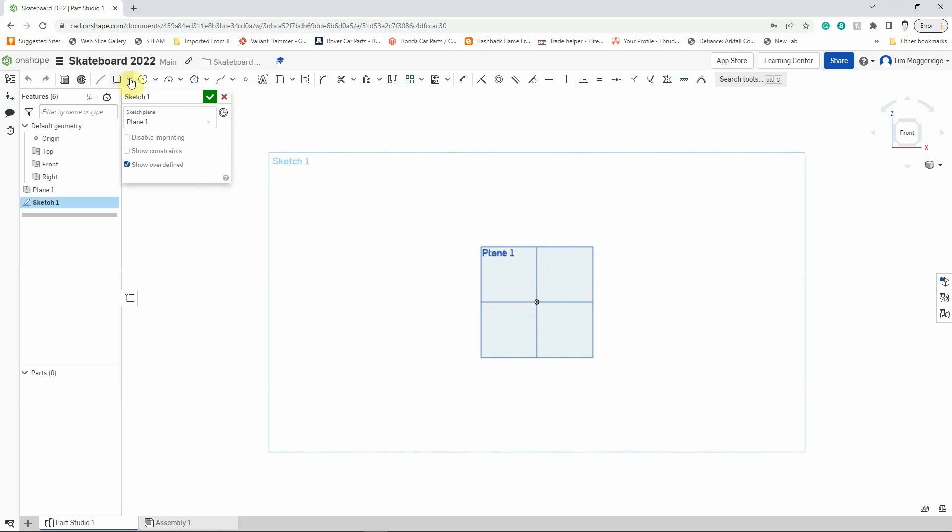I'm going to use the rectangular tool, but specifically the centre rectangle tool. Left-click on the arrow to extend the options, then left-click on the option I want, and I'm going to draw from the centre. I'll left-click on the origin to place the centre of the rectangle, then just drag that out and left-click. It doesn't matter how big or small I draw it, because I'm now going to dimension it.